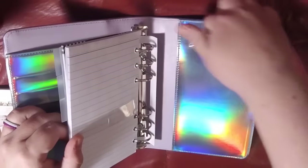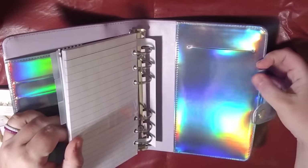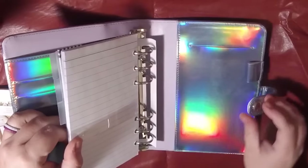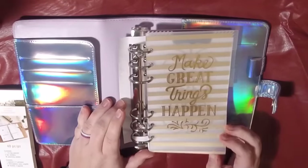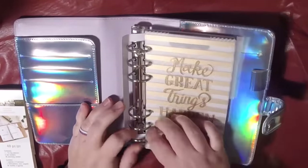Flipping to the back, we have a pocket here for like a notepad, and then a pen loop. It's just so pretty. There's a dashboard on the front here that says 'Make great things happen.'